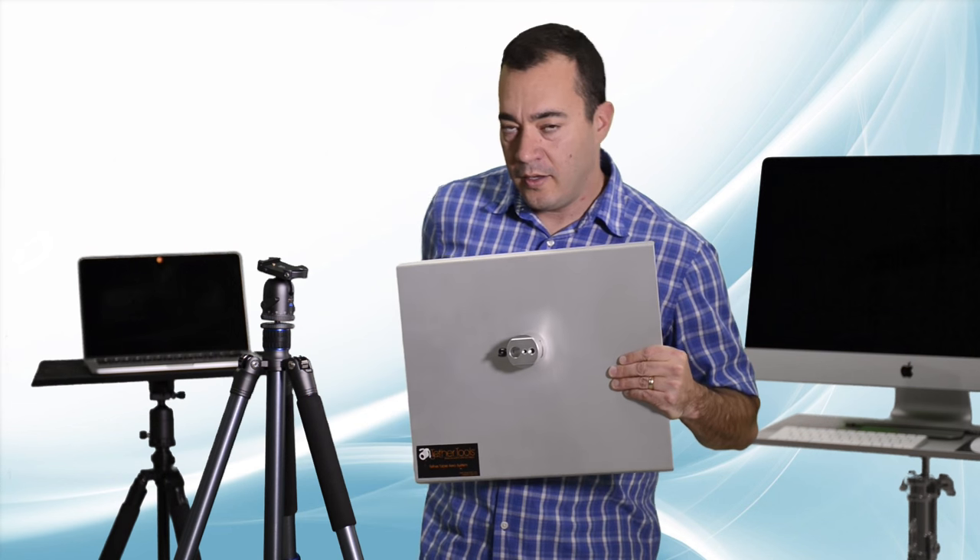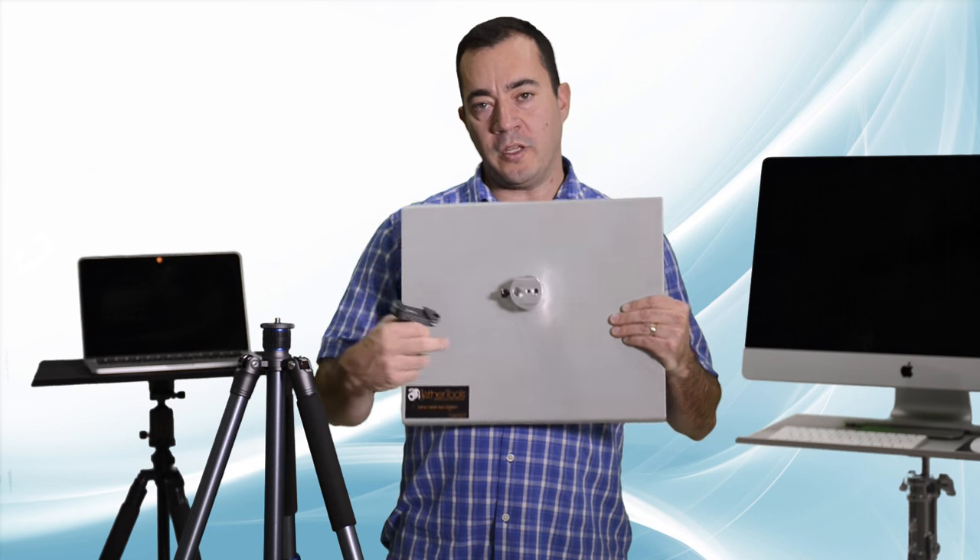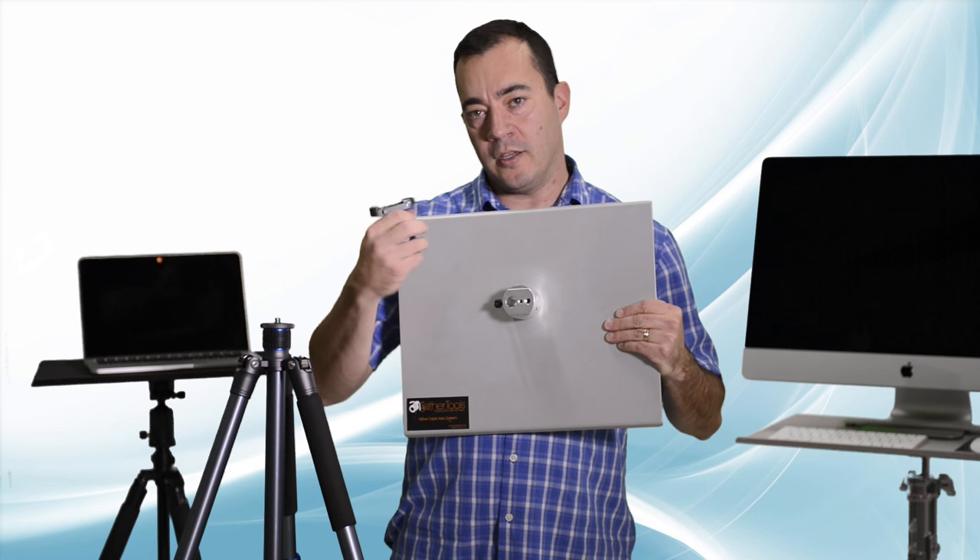The first option: using your tripod plate, simply screw the 1/4-20 screw into the bottom of the table. Second, if your ball head is ARCA Swiss compatible, you can simply clamp your table right onto the ball head and you're good to go.